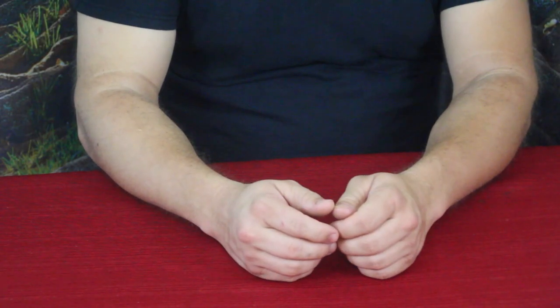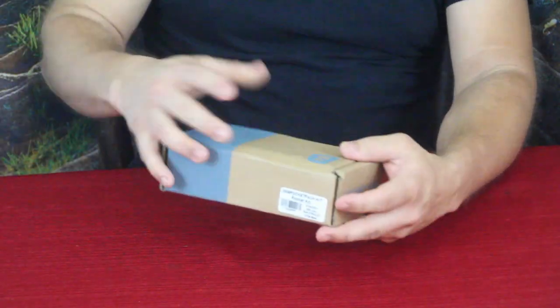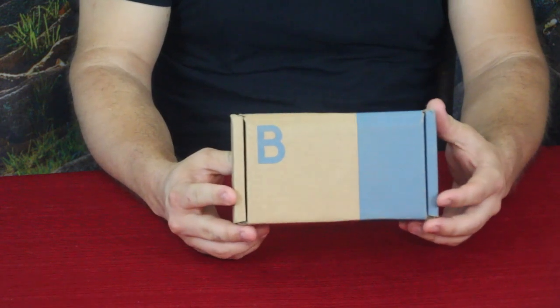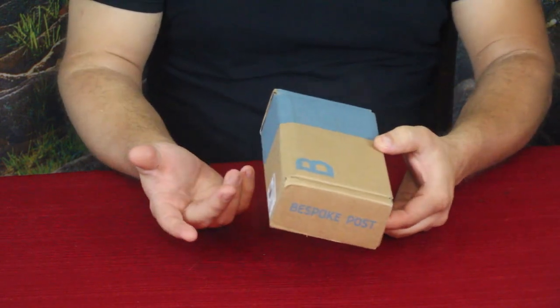Hello everybody! Welcome back to the world of me. My name's Cougar and this is another episode from the Bespoke Post Series. Got of course another package in today. As you can see it is a smaller one and it kind of gives it away by saying pocket kit. Let's go ahead and open it up and check out what's inside.